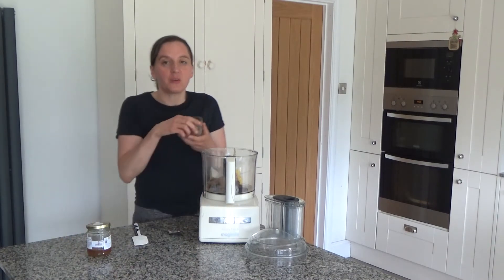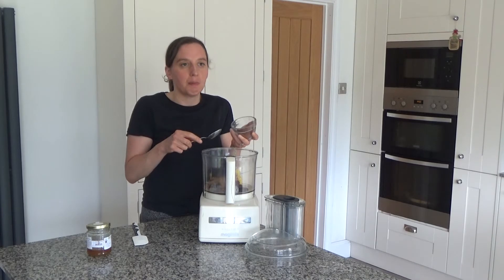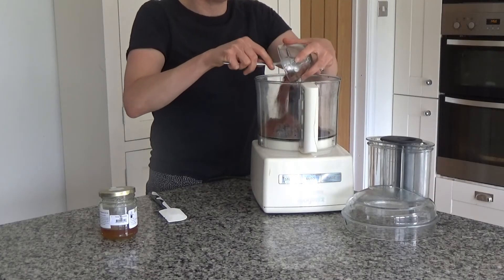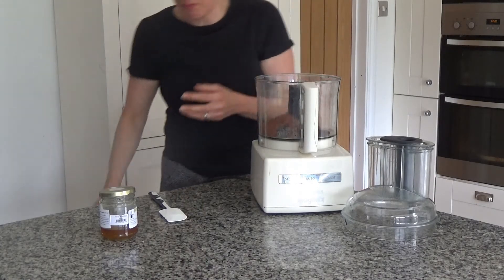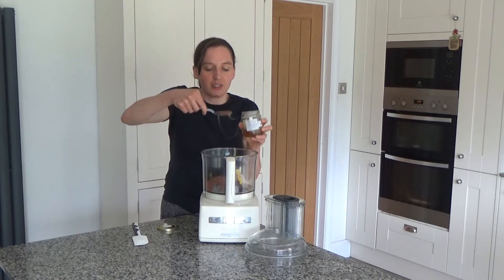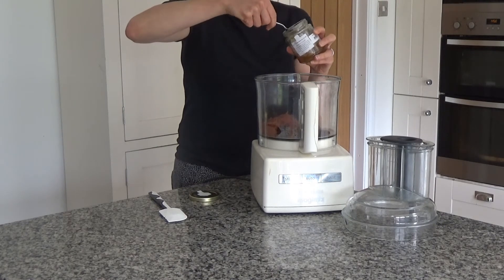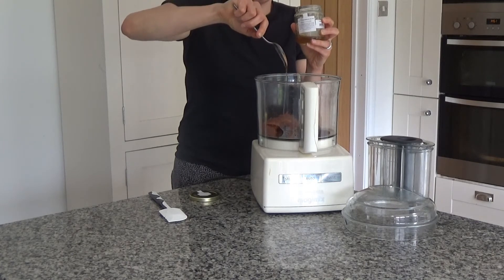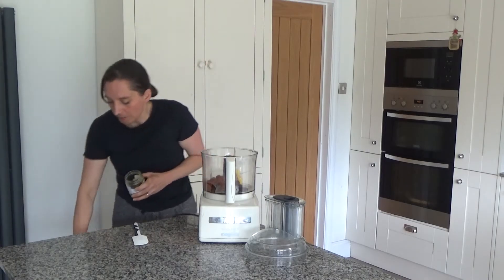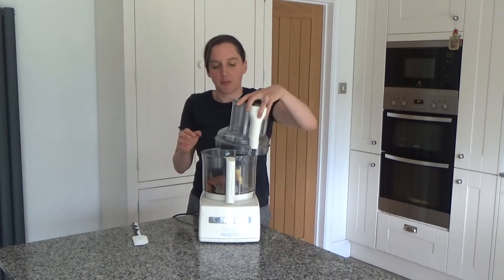I've also got two tablespoons of raw cacao powder. Raw cacao powder is like cocoa powder but it's not dried out and roasted, so it still has a lot of the nutrition it originally had when it came from the tree. I've also got a couple of tablespoons of honey. If you wanted to make these vegan you could use maple syrup or date syrup. I like to use honey because I think it's great for the body — this is a local honey, and I do try to buy local produce.